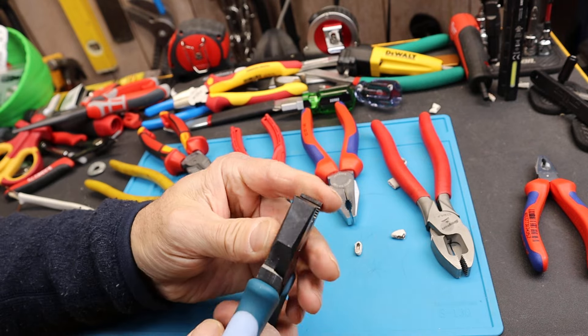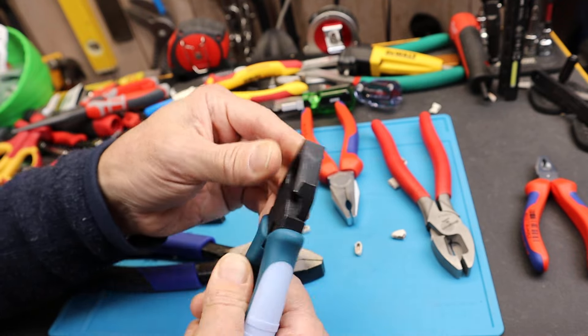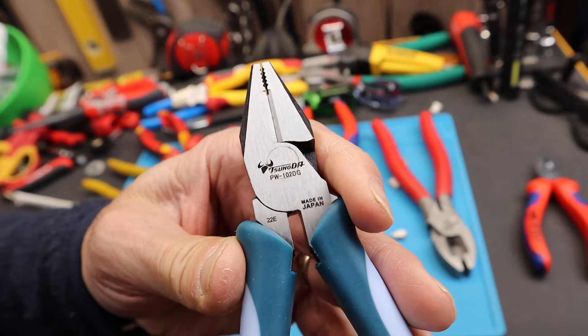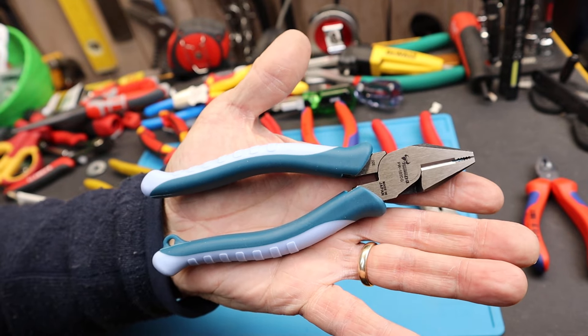Good design, affordable, great handles, excellent cutting — what's not to like? Anyway, there it is: the Sonoda PW-102 DG, made in Japan. And with that, Doc out.